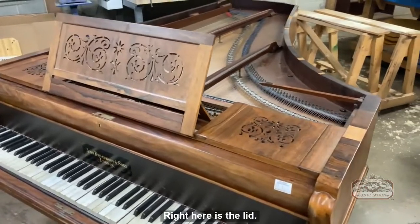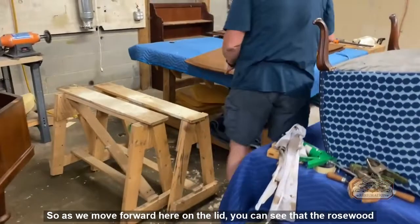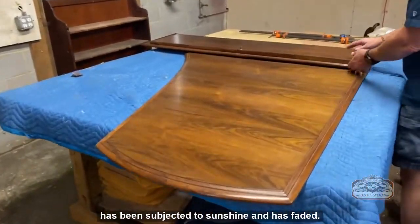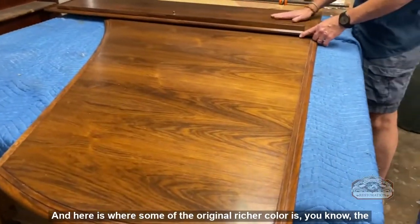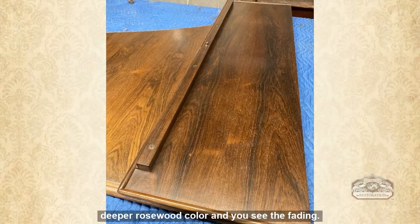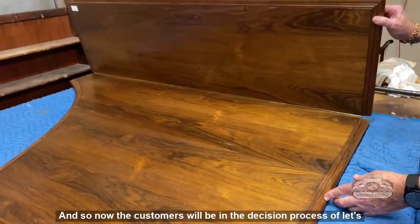The piano is not looking too bad but the color has faded dramatically, like the other Broadwood grand you may have seen in our other videos. Right here is the lid — as we move forward on the lid, you can see that the rosewood has been subjected to sunshine and has faded. Here is where some of the original richer, deeper rosewood color remains.